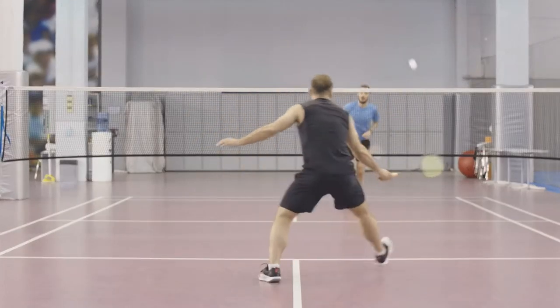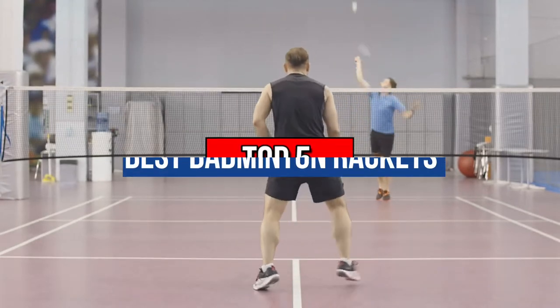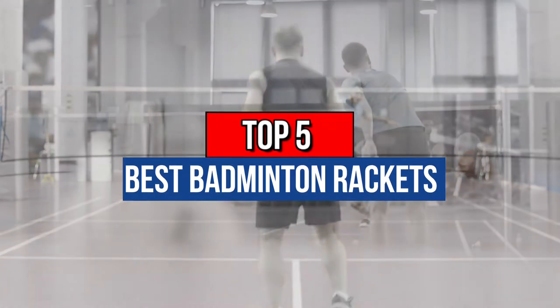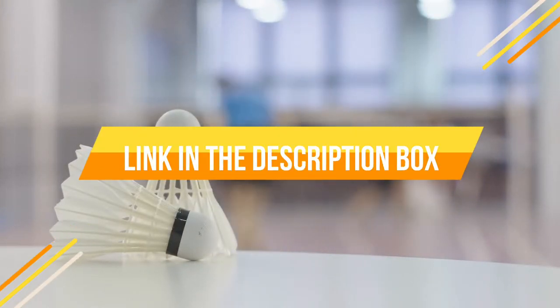Hey guys, if you want to buy the best badminton rackets, you are in the right place. Today's video is about the top 5 best badminton rackets available in the market. If you want to know the price and more information about the products mentioned in this video, you may check the link in the description box below. Now let's get started.